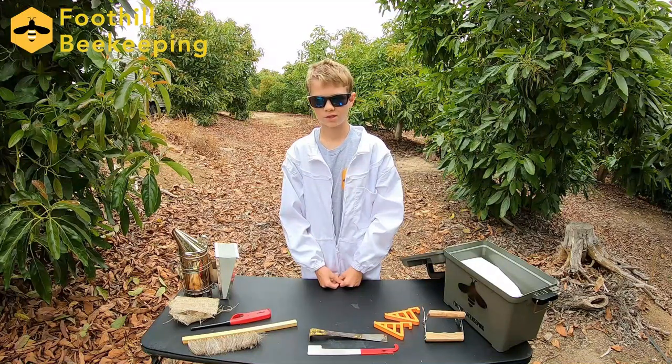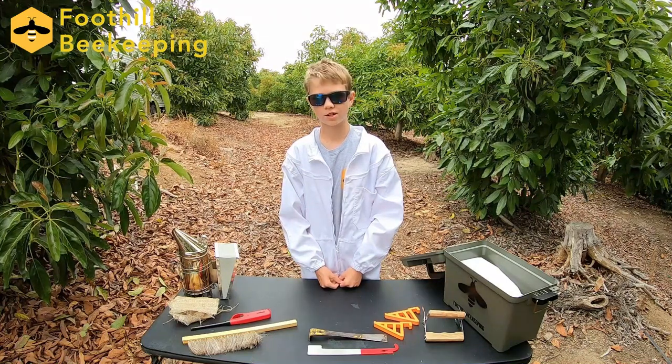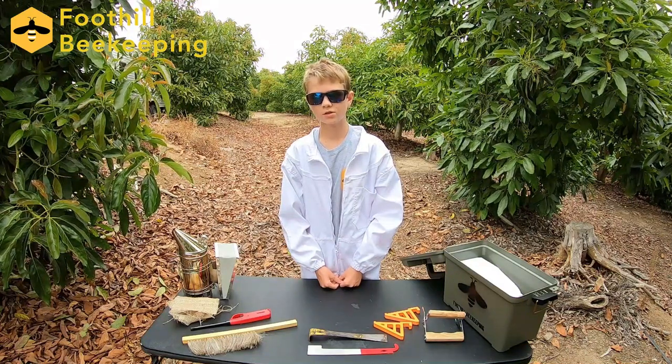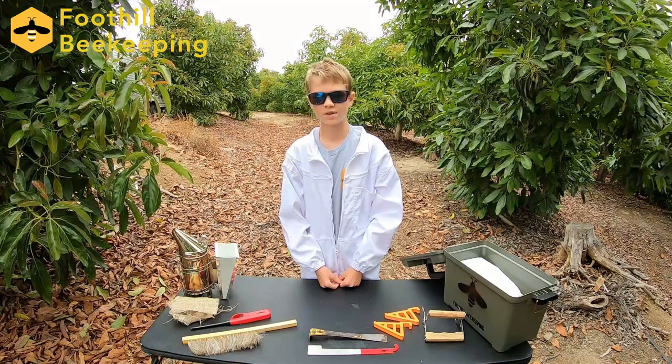We have to do these inspections very often, sometimes even weekly during the spring and summer, to make sure that our bees are doing all right and nothing bad is happening. We would like to check on the queen and also look out for problems such as diseases, food shortages, shrinking hives, and much more.